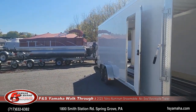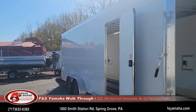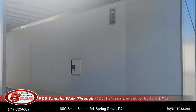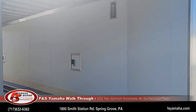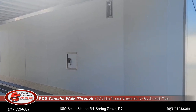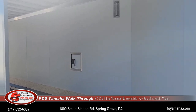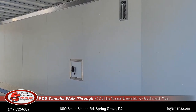Man door. Lined walls on the inside — this makes it nice in case you accidentally damage the inside of the wall; it doesn't poke out the side of the trailer, and it dresses the trailer up nicely as well.